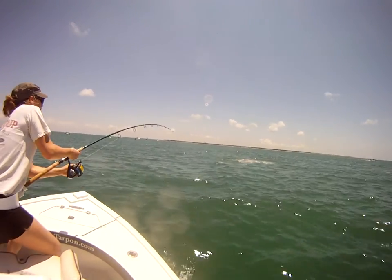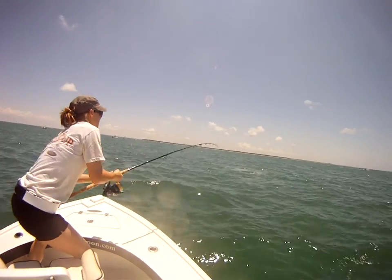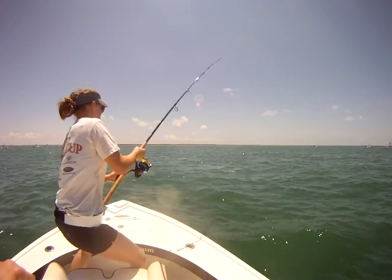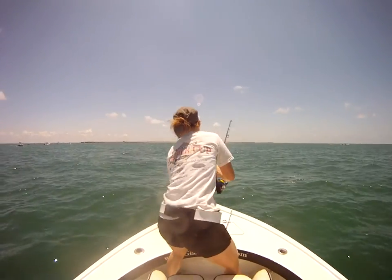Reel. You got him still. That was a beautiful job, honey. Now keep that rod bent and high. Keep it high. Really put the pressure on. These things will make you... I had to fight it with Robert that one year — an hour. Killed me.